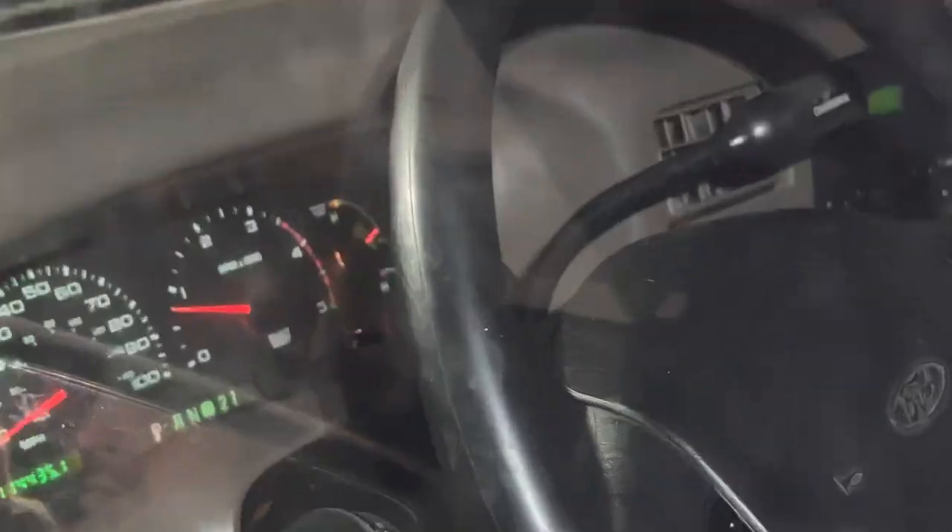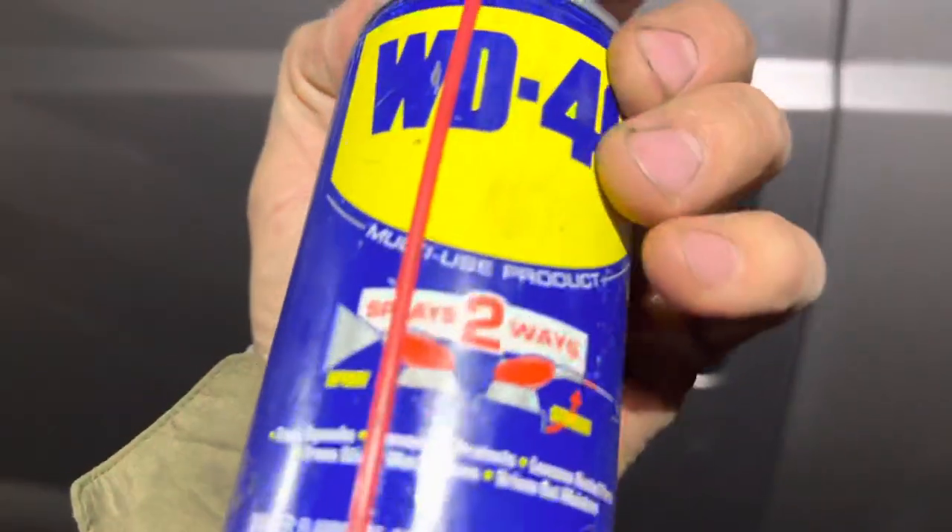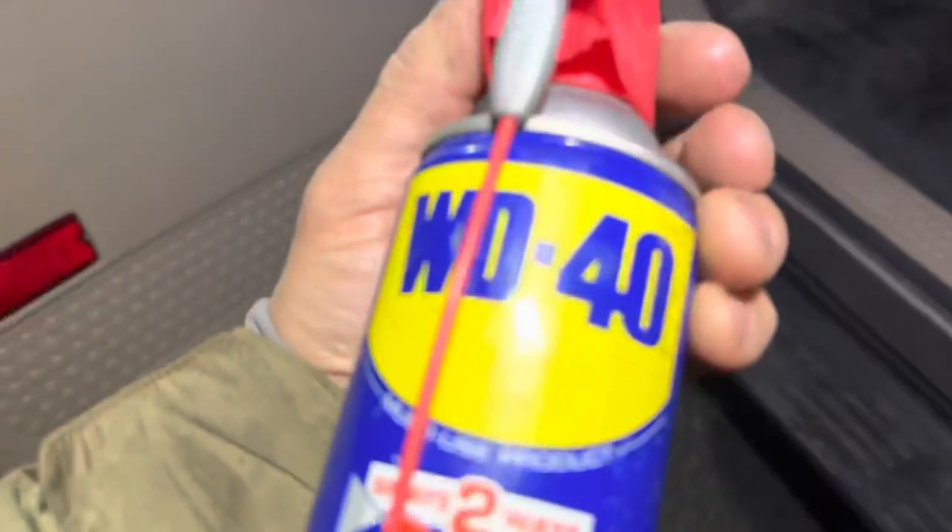Closed. Check it out — no longer on. Good old WD-40, can be found at any store.